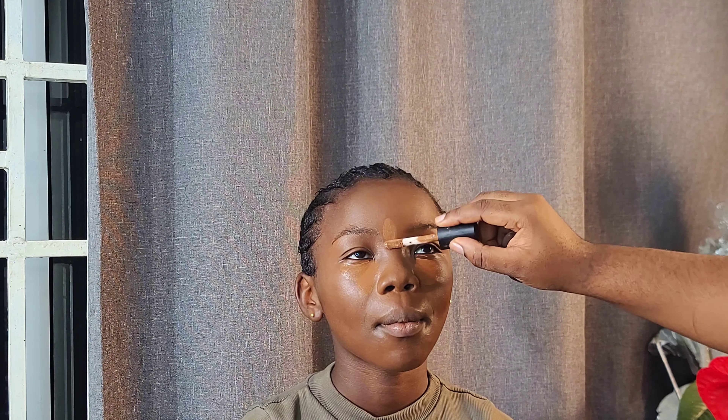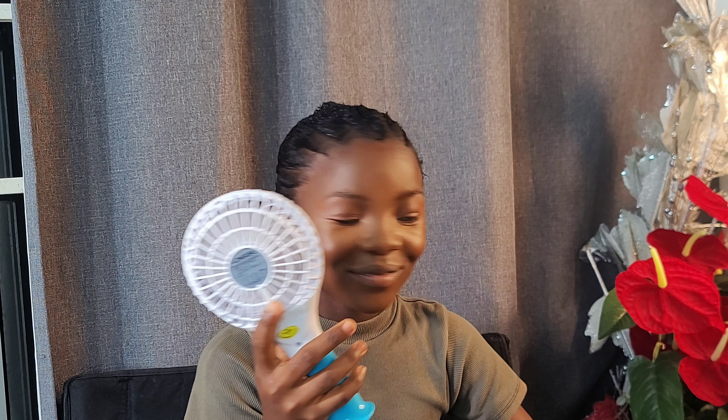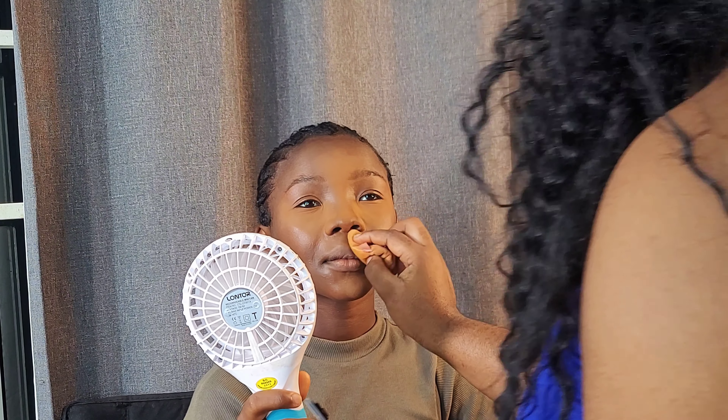I went ahead with the Sylvie Mac concealer to give her a very soft, natural highlight — that's why I didn't go so many shades lighter. I gave her a little tiny beauty blush. We don't want to transform her; we don't want to take her 11-year-old look away. Guys, can you see how she's vibing?